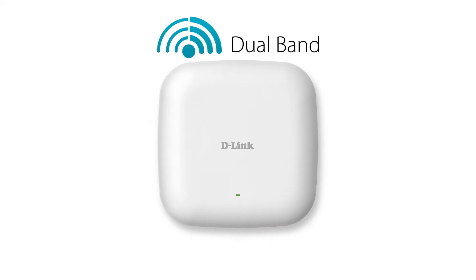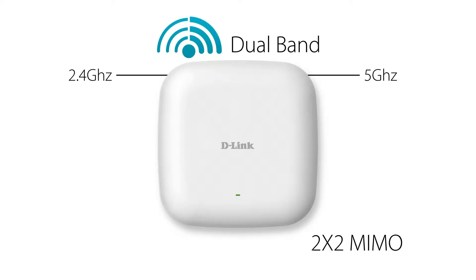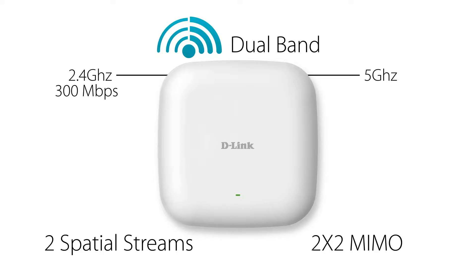The DAP2660 is concurrent dual band — it operates over both the 2.4GHz and the 5GHz bands at the same time. It's 2x2 MIMO with two spatial streams and supports maximum wireless signal rates of up to 300 Mbps over the 2.4GHz band and up to 867 Mbps over the 5GHz band.